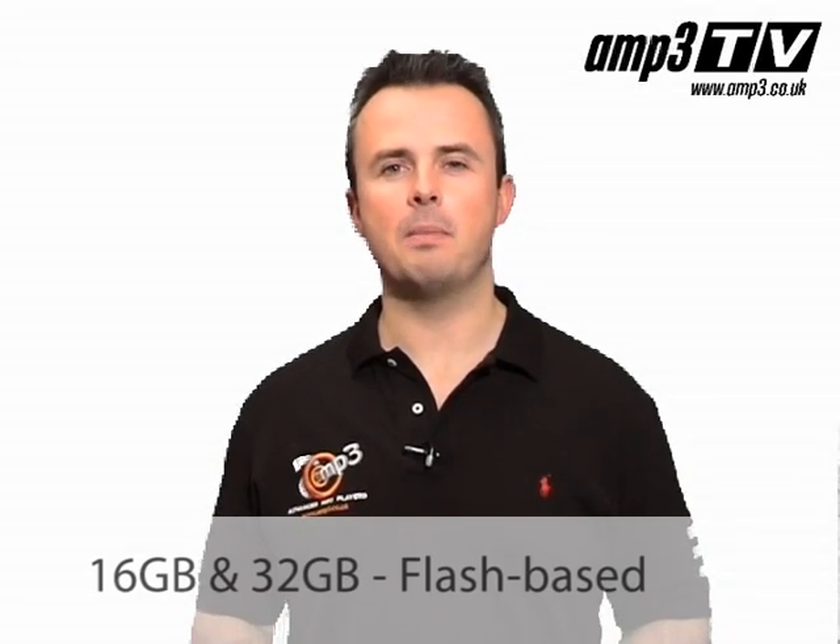As you can see, it's a spectacular bit of kit. This is a Flash PMP — the first big screen player to use flash as its memory source. It comes in two sizes: 16GB and 32GB. In addition to that, it has the option for you to be able to expand the memory.